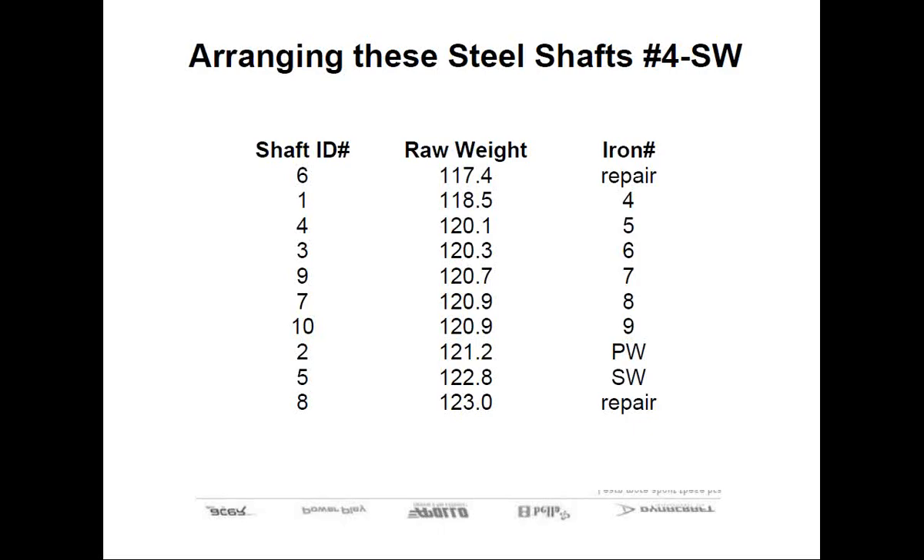Next to the weight on the butt end, I would suggest also writing down which iron the shaft will go into. This will be handy when you go to tip trim the shafts and then epoxy them into the individual club. Just make sure that when you put the weight or the club number with the Sharpie pen at the end of the shaft, don't put it at the very end of the shaft because you might actually cut it off when you're butt trimming. Place it far enough down the butt end so that the grip will cover it up.